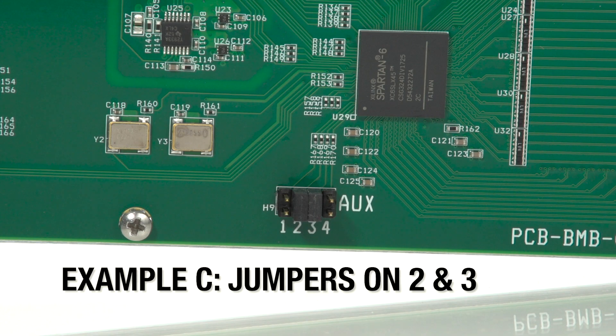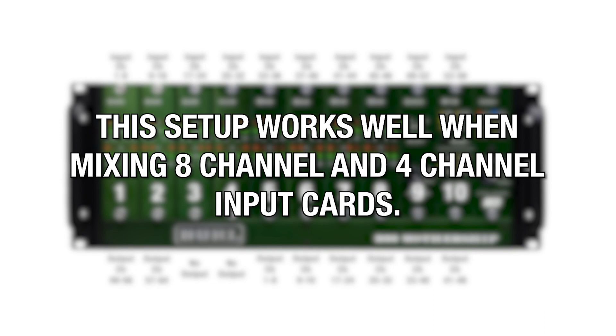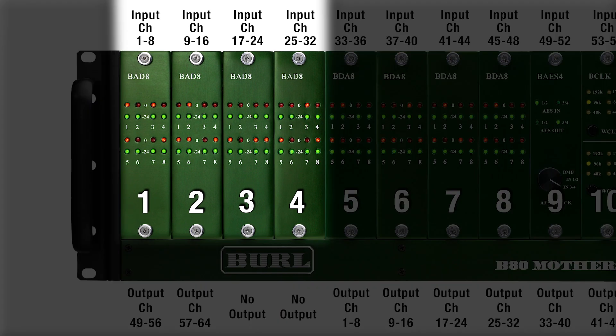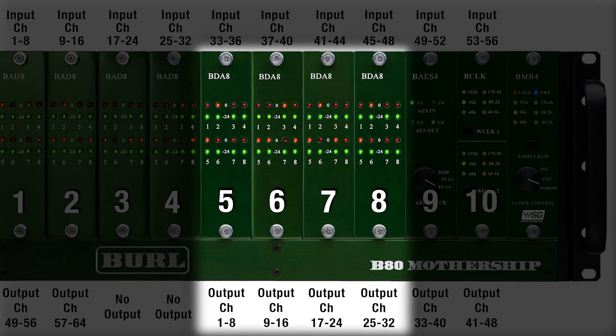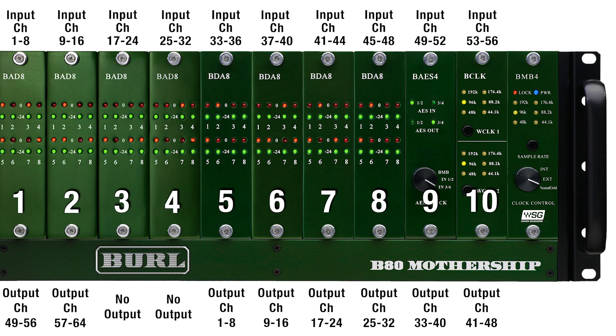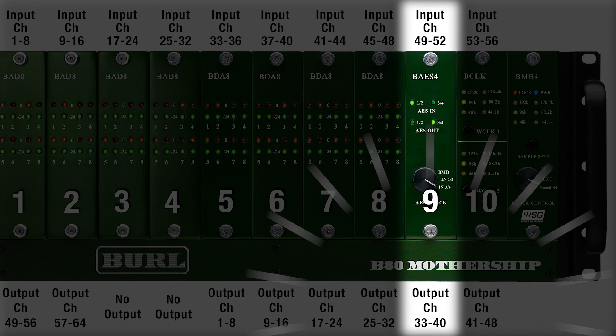Example C: jumpers on 2 and 3. A jumper on 2 means that slots 1 through 4 will have 8 inputs per slot, while slots 5 through 10 will have 4 inputs per slot. This setup works well when mixing 8-channel and 4-channel cards. In this example, we have 4 BAD8 input cards in slots 1 through 4 for channels 1 to 32 in, 4 BDA8 output cards in slots 5 through 8 for channels 1 to 32 out, and the BAES4 card — our 4-channel AES-EBU daughter card — in slot 9. To configure this card, you would use inputs 49 through 52 and outputs 33 through 40.